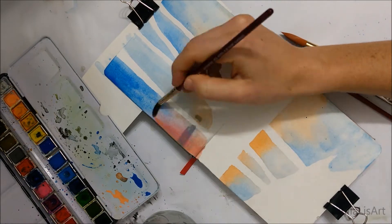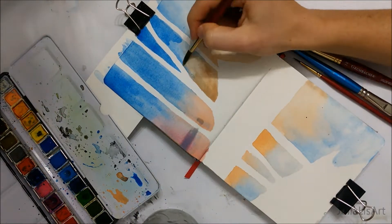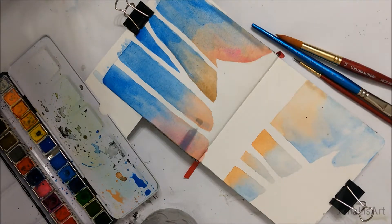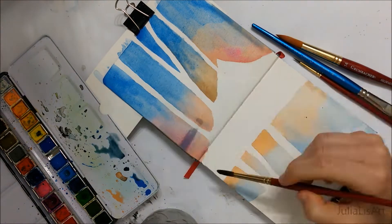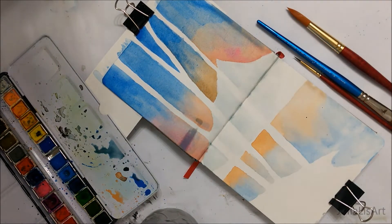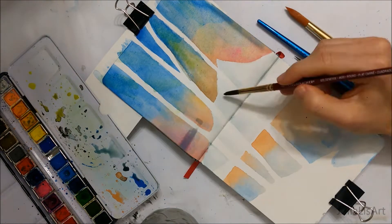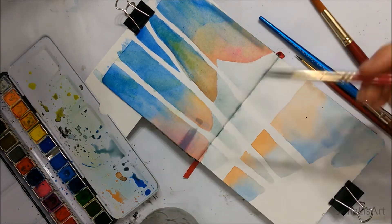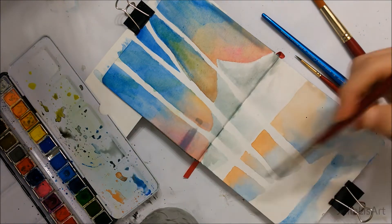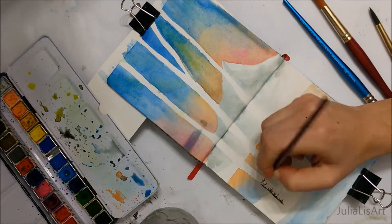Once you have that rough sketch in place, you're just going to essentially create the sky and the water reflecting and mirroring the colors from the sky on your painting. I chose to go with a blue fading into sort of a pinkish pale color. You can choose to do the same or choose your own combination. Just make sure you also leave the mountain white and don't paint the sky colors onto it, since we want it to stay light and white.